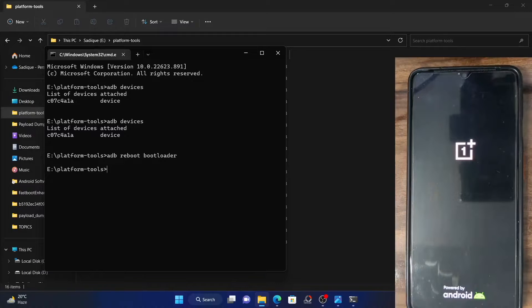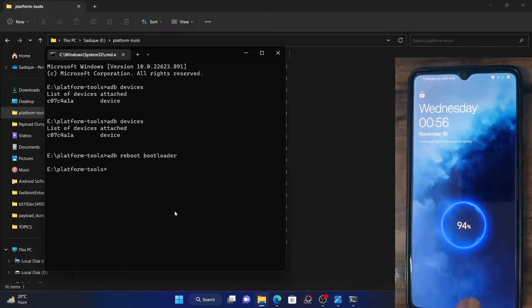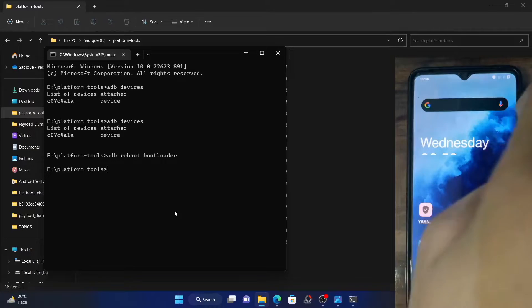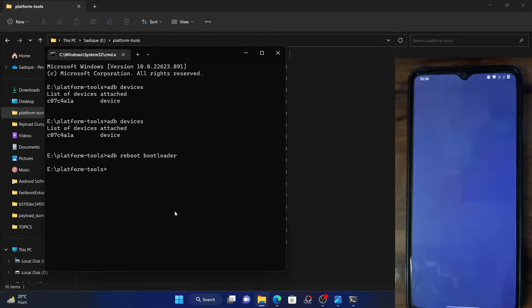My phone is currently booting up, and after that I'll show you how this could be performed. The device is currently booting up — it's the OnePlus logo boot animation. Yes, it's booted. So again, go to settings menu and make sure that USB debugging is enabled on your phone.